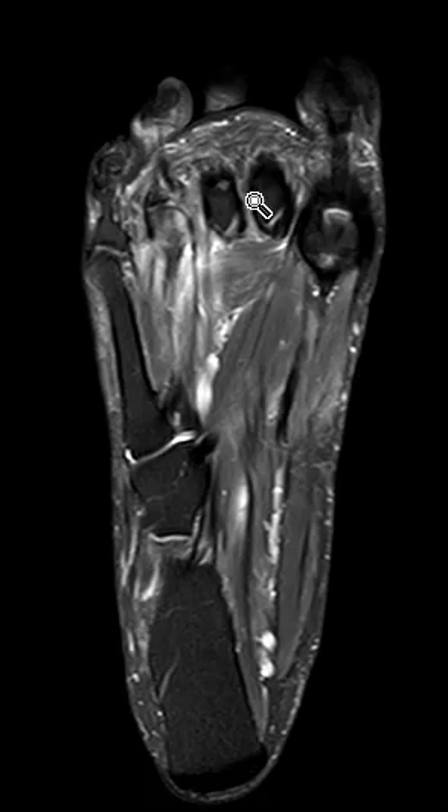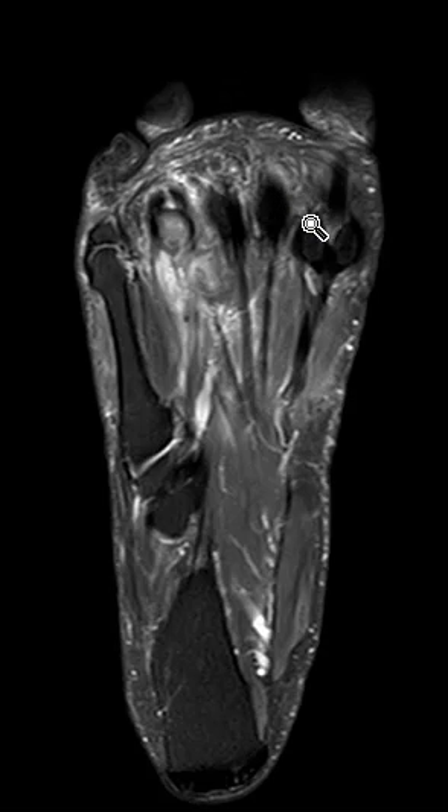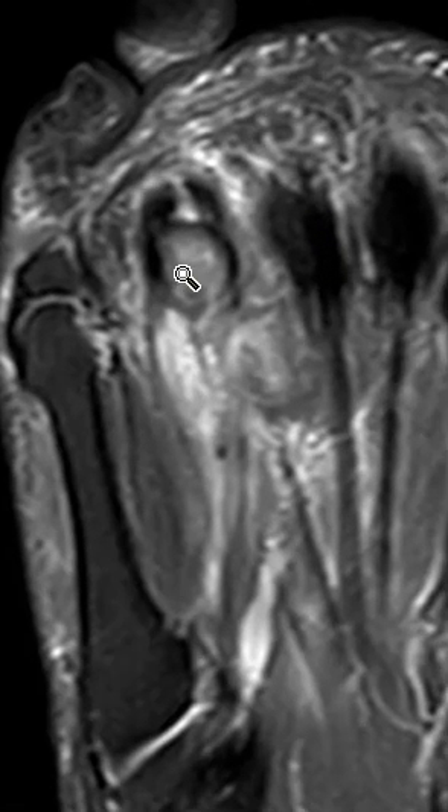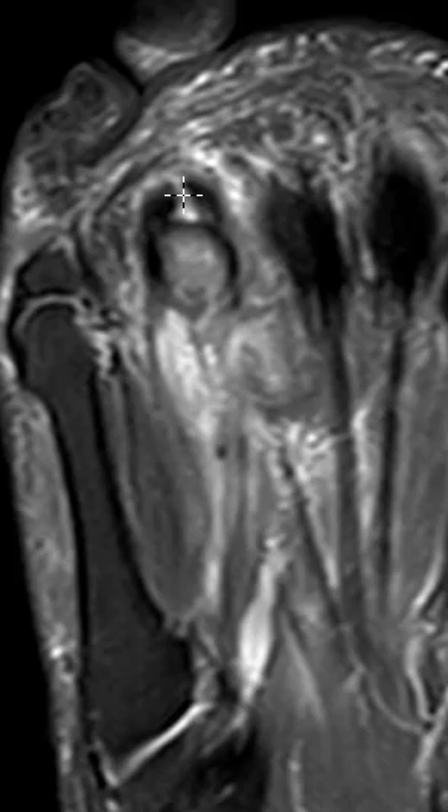This is where I usually look at the plantar plate on the axial image. Normally it's the second plantar plate that's injured. Going along the plantar surface right here, you usually see a nice dark band. I see this nice dark band — that one looks normal. Going to the third, I don't see as well of a dark band but it looks halfway decent. Now at the fourth, we see this longitudinal band of brightness — and that longitudinal band of brightness is a plantar plate tear of the fourth metatarsal.